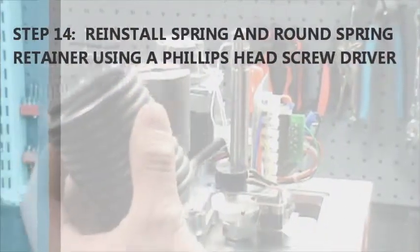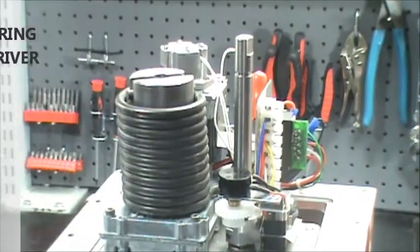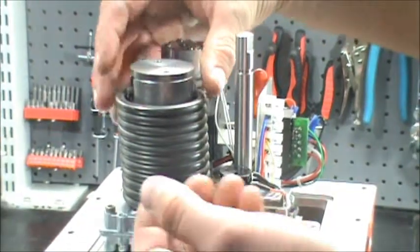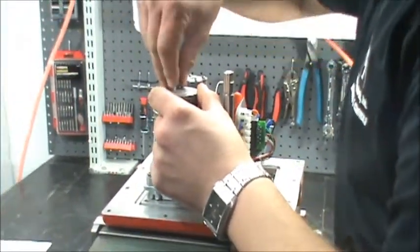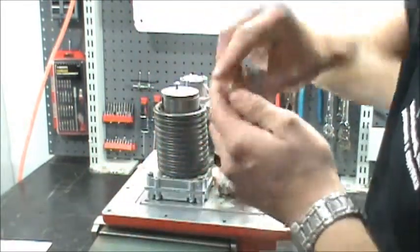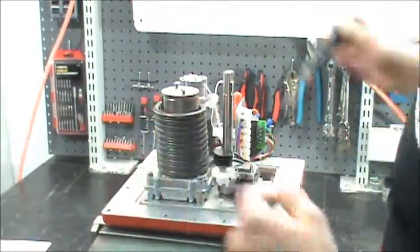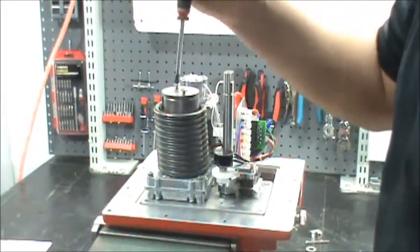Step 14: take the spring that you removed previously, install it back on the mandrel, and take your top round spring retainer and your two Phillips head screws. You can get them started with your fingers, then go ahead and take your Phillips head screwdriver and tighten those down nice and snug.